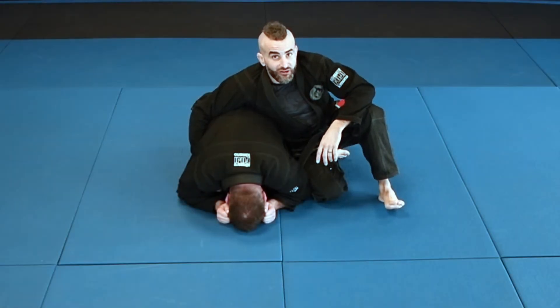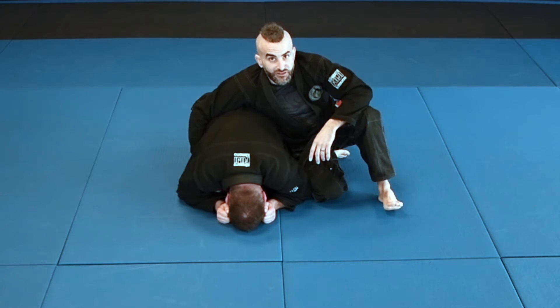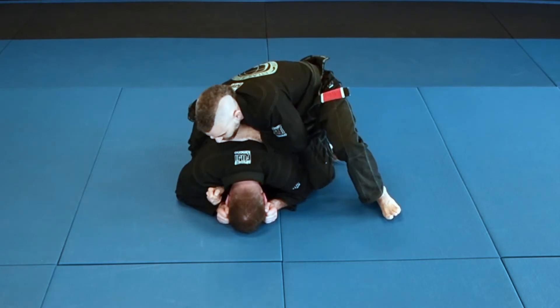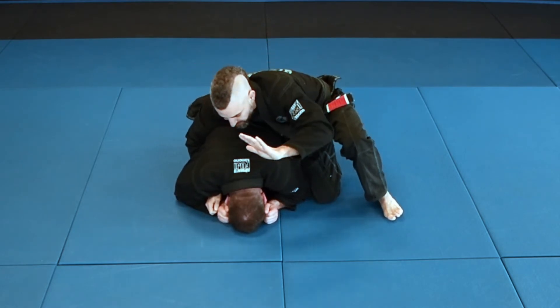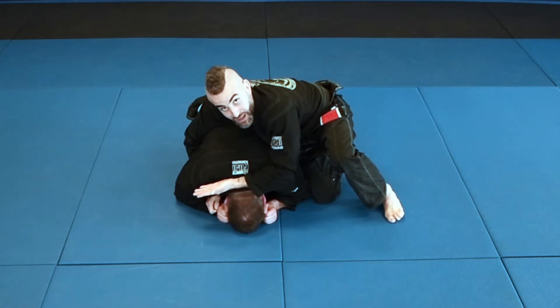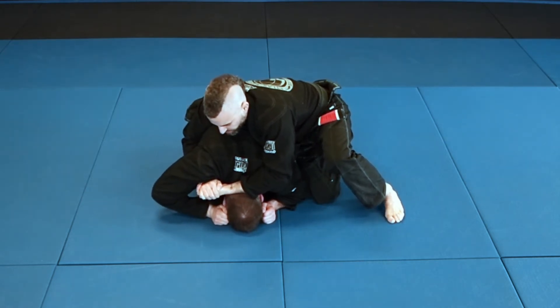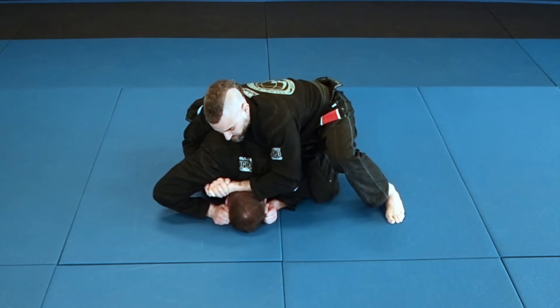Hey guys, Edward Scissorhands Anthony here. Today we're going to do a move from the turtle position. To start off this move, I'm going to control the far side arm by punching my arm underneath his arm. This hand comes behind the neck, palm up, and I'm going to grab over the top of my hand — this hand is palm down, just like this.